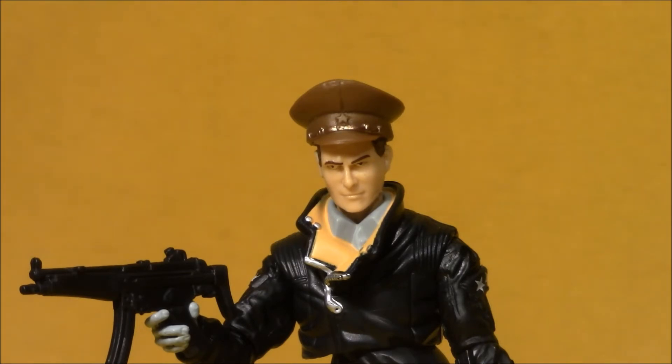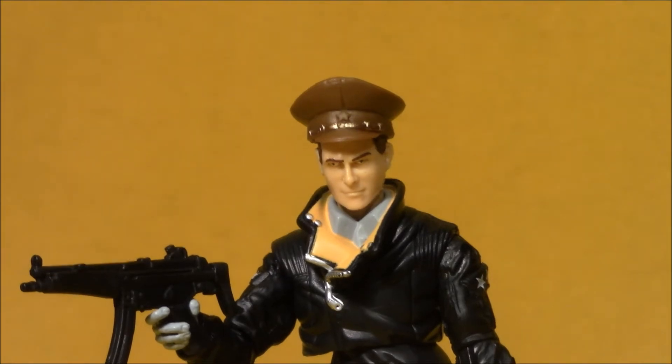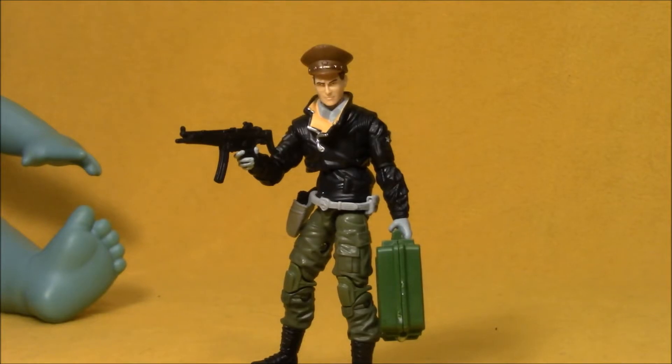And the figure looked pretty much just like this — leather coat, cool brown hat, he came with a machine gun, and he also had a goofy rubber band-powered missile launcher, because G.I. Joe was getting kind of gimmicky towards the end. This figure captures the spirit of that character pretty nicely. He's got his machine gun, he's got his brown hat, his leather jacket. Instead of giving him the ridiculous missile launcher, he came with a briefcase, kind of molded in the same green as the missile launcher was.